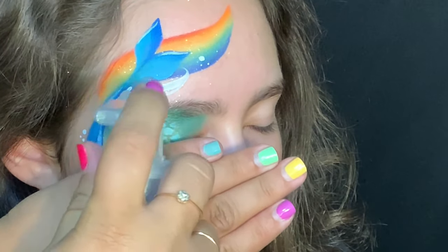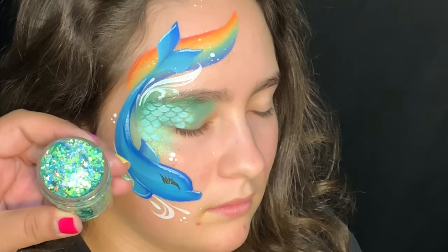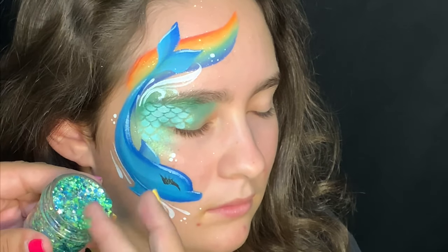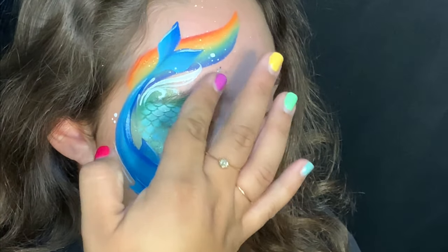Now I'm sprinkling iridescent glitter. I love this chunky glitter from Face Paint Forum Shop — when you order it, it does come to you dry. This one is called Dragon Scales, so I'm going to spread it around the entire design.